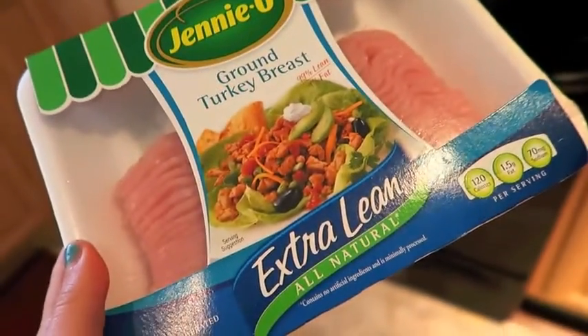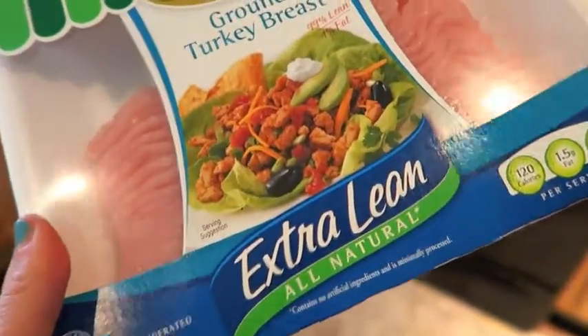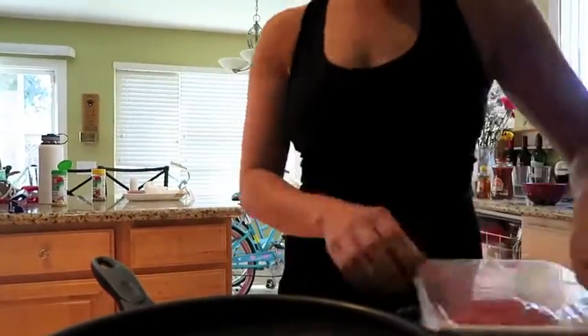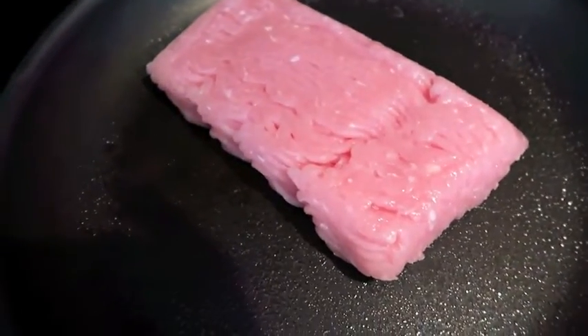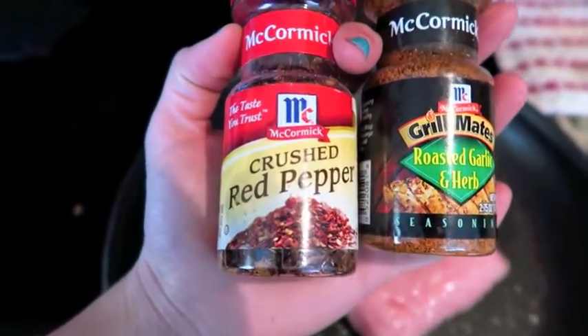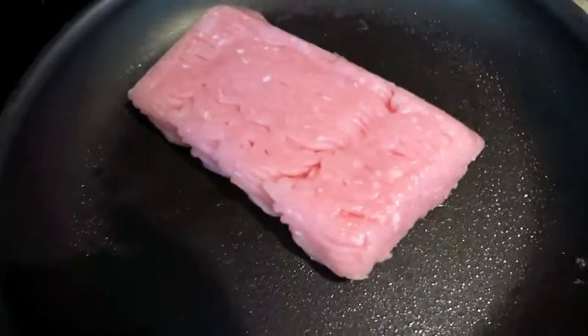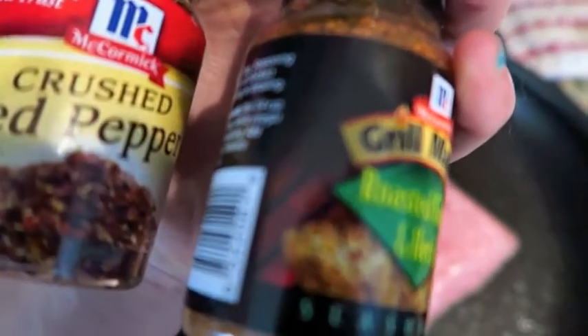While the chicken is cooking, I got some Jenny-O ground turkey breast, extra lean. I'm going to get it in the pan and then show you guys what I'm seasoning that with and show you the veggies. Going to be seasoned on this slab of turkey is some red pepper, some crushed red pepper, and some roasted garlic and herb. Honestly, I tend to just pick things out of our seasoning drawer and put it together, so I don't know exactly how this is going to taste, but that is what I'm going to use.